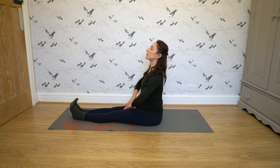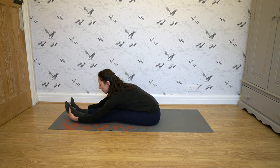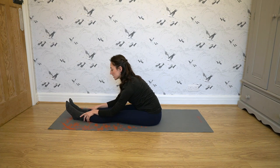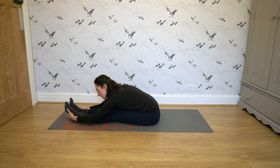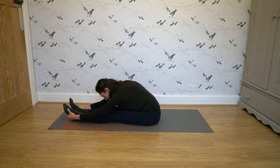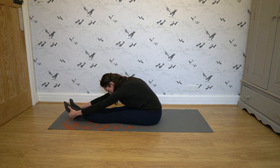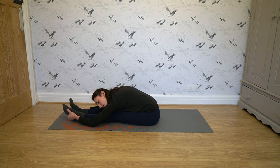Arms up and over. Grab your feet if you can; if not, grab your shins or your ankles, however far you can go. Try to get your stomach laying on your thighs and hold this position for a good 30 seconds. You don't want your back too rounded — you want to try to flatten it out and just lay on your legs and hold for 30 seconds.